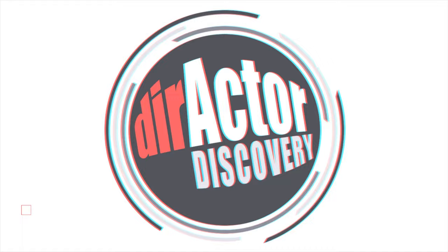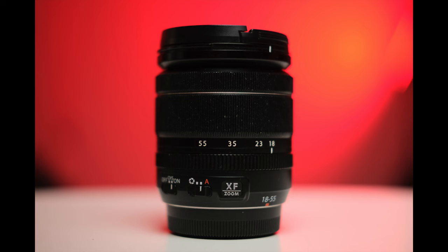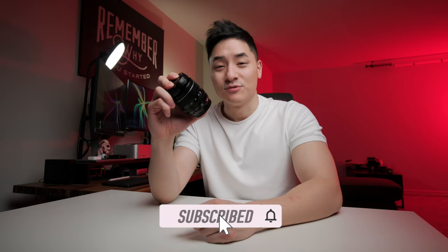This is the lens I wish I got earlier in my photography career. Let's talk about it. I'm Nicholas Clayton Lee and this is Director Discovery. Long name.